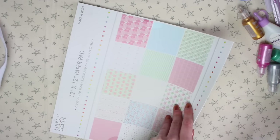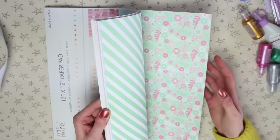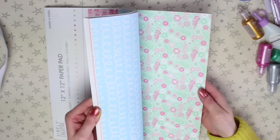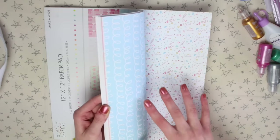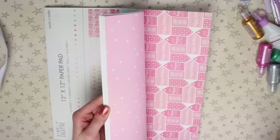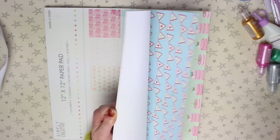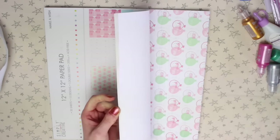The last 12x12 pad is Make-A-Wish, which is very much party themed. There are birthday phrases, lots of patterns — I love this one which looks like sprinkles — and it's aimed around birthday parties with lots of balloons. I'm definitely going to get a lot of use out of these patterns.